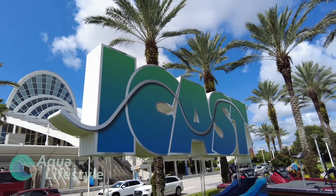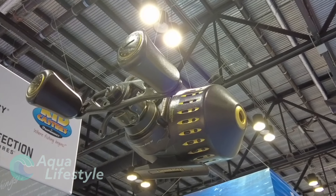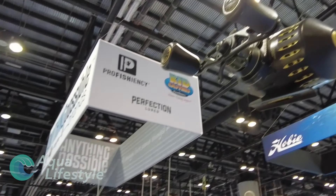Hello and welcome to Aqua Lifestyle. I'm Glenn and I recently had the good fortune to travel to Orlando, Florida for ICAST, the International Convention of Allied Sport Fishing Trades.